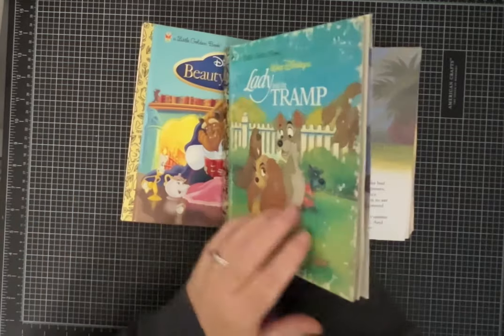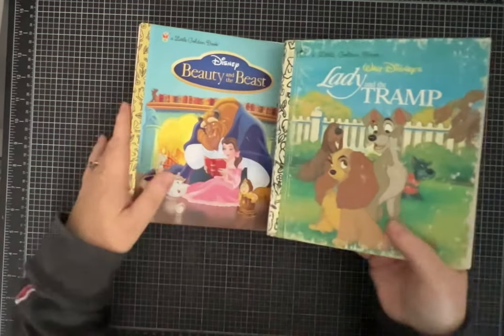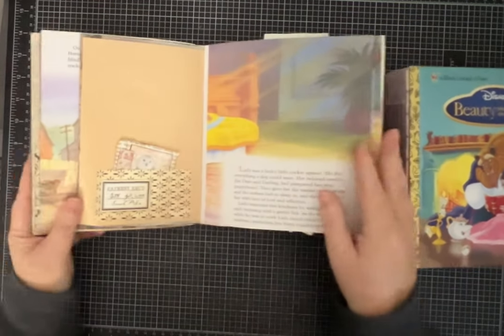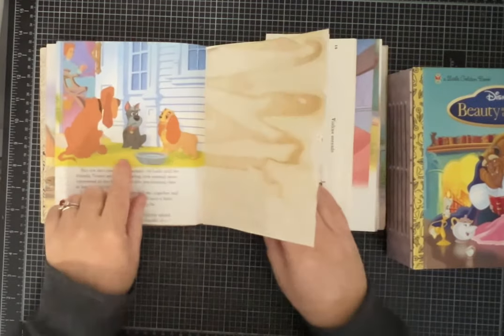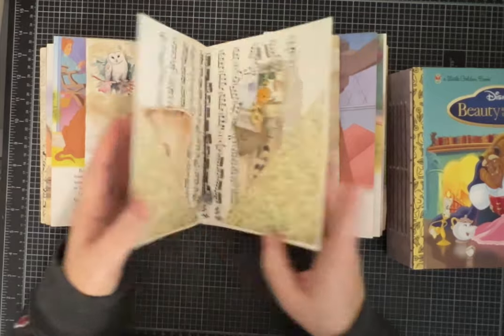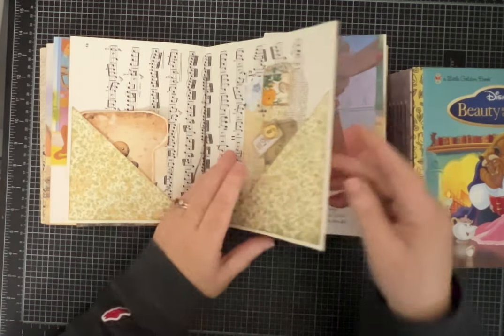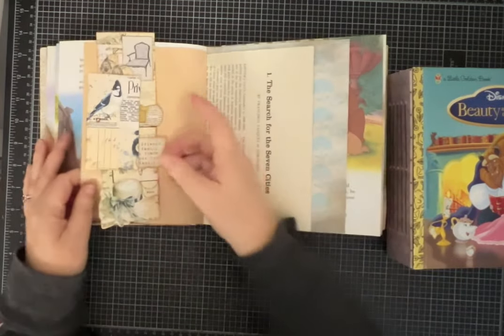This one is made with Lady and the Tramp. It's got a lot of really nice aging on it. I added a two-inch spine and five signatures, and all the pages from the book are inside the journal.